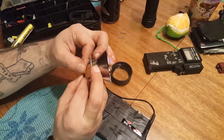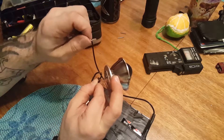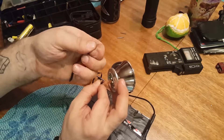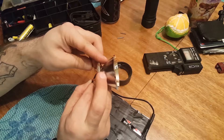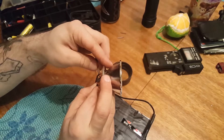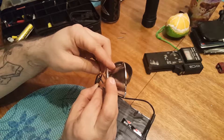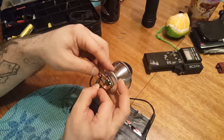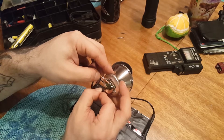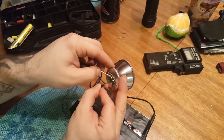Oh yeah, there it goes — so we're trying to jump this. It almost works better if I touch that. What is that? Is that the electrodes?